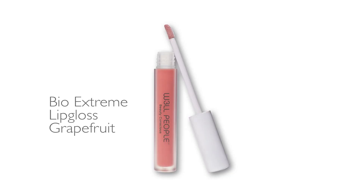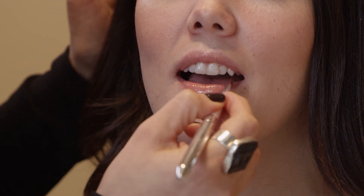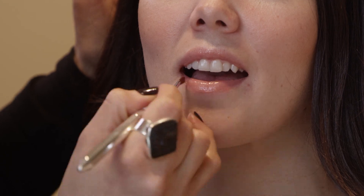Let's complete our look with our Bio Extreme Lip Gloss in Grapefruit. I love this shade — it's a very neutral rose, very guava if you will. And there you have it: our spring/summer fresh, glowing look is now complete.